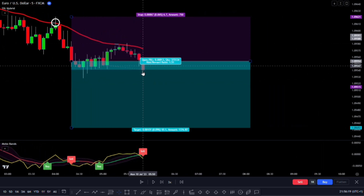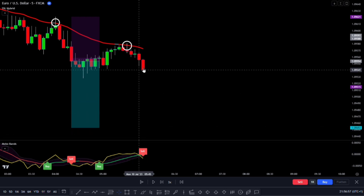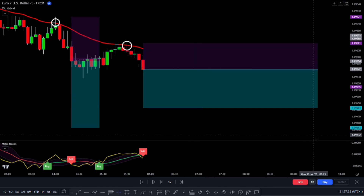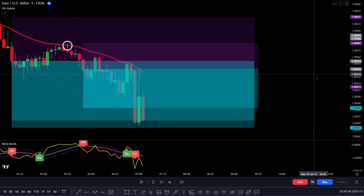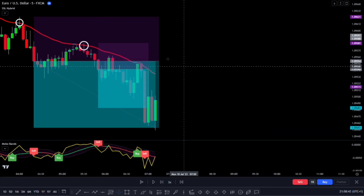Take a look. We can see the price pulling back at this point, and the next awaited signal is a sell signal. Since all the conditions are met at this candlestick, we would go ahead and enter a trade at this point. The stop loss and take profit levels remain the same, and we can see that they turned out to be successful.